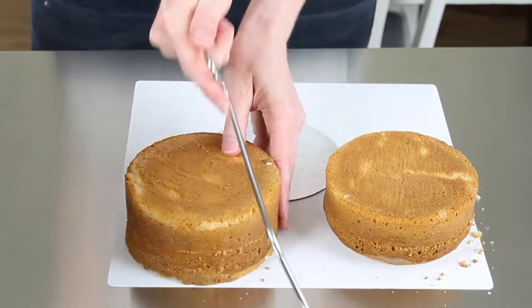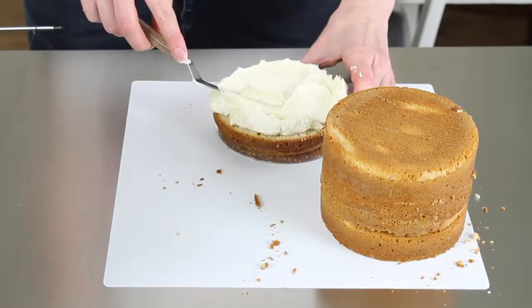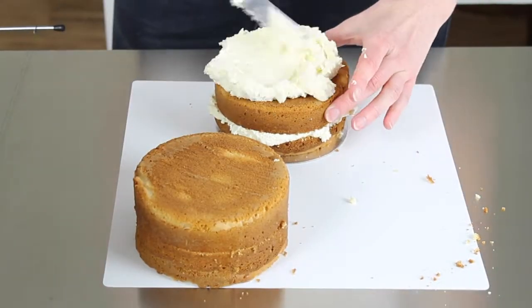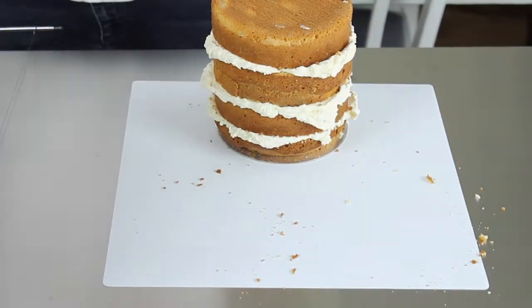I've started with two five-inch round cakes and I've used a cake leveler to cut each of those in half. I'm adding a layer of buttercream between each layer of cake, stacking them up, and then I'm adding a crumb coat.